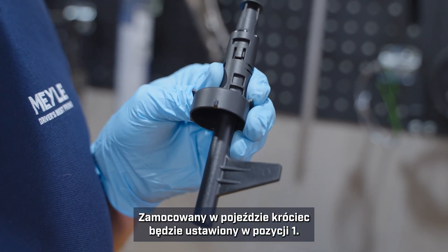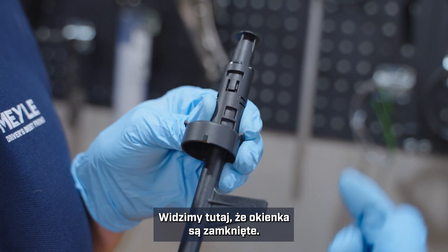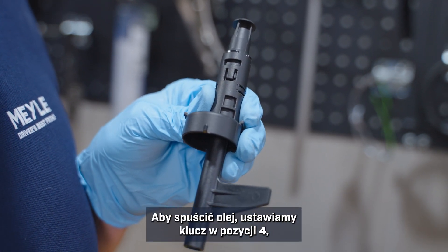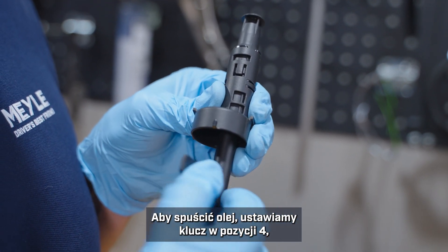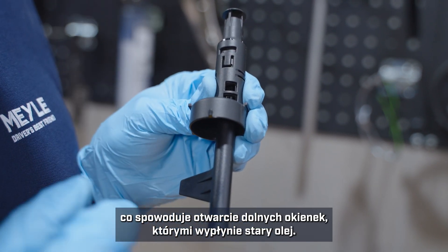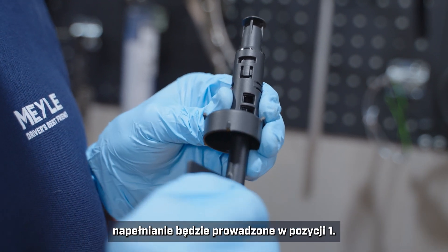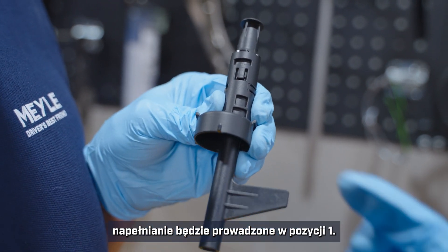The tube that is already installed in the car will be in position one, and you can see how the windows are already closed. In order to drain the fluid we will put it into position four, which opens the bottom windows to drain out the old oil. Once we install our new pan we will fill it up in position one.